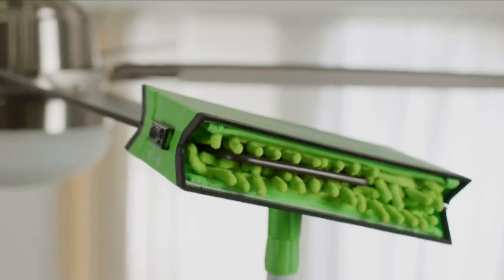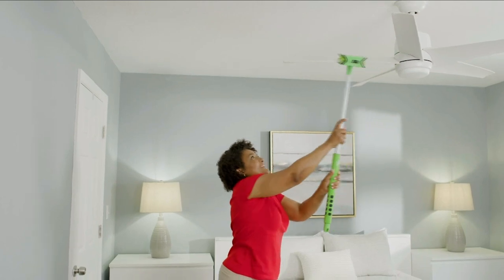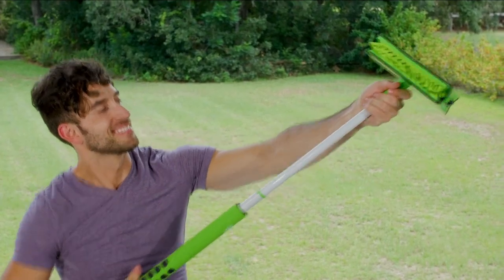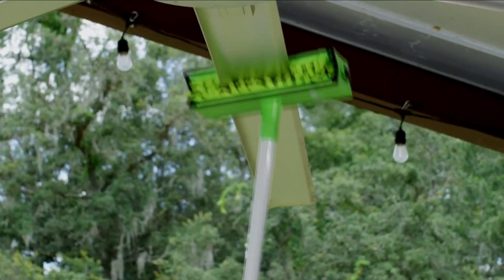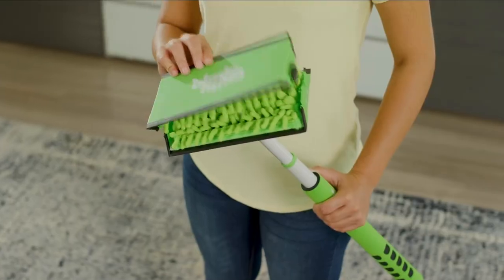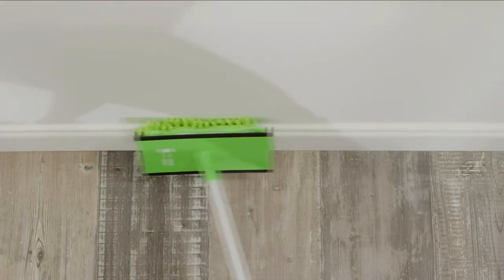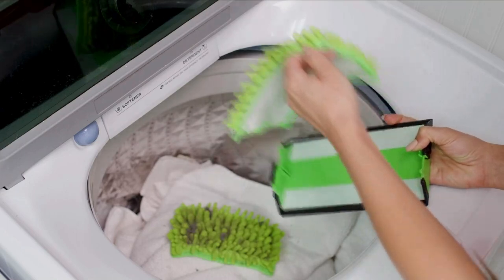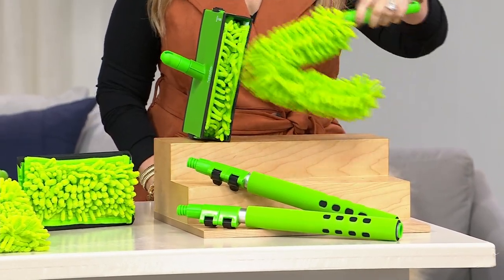Look at the dust this microfiber pulls in — none of that dust, grease, and grime is going to fall on you. No more cobwebs, no more icky buildup on high windows. This is a one-and-done purchase because you never have to buy anything else — the pads are machine washable. Wash those pads and put them right back on.